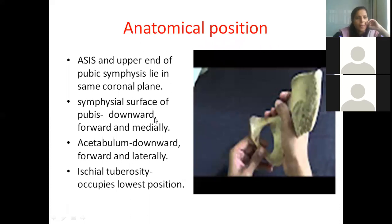When you hold the bone, the anterior superior iliac spine and the pubic tubercle are important landmarks. The point where the two pubic bones fuse is called the pubic symphysis. The anterior superior iliac spine and pubic symphysis should lie in the same coronal plane.